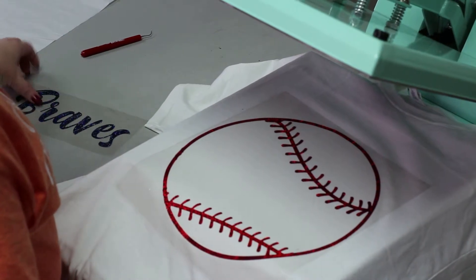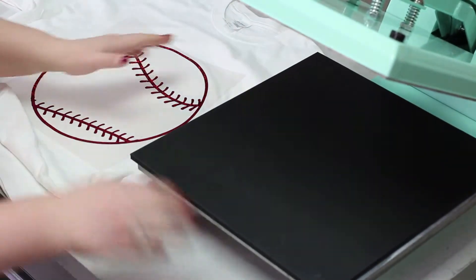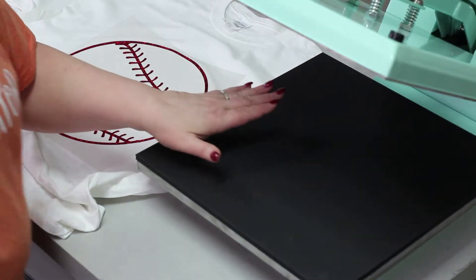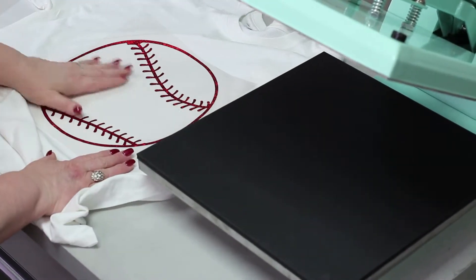I'm going to move it to the table so it cools just a little bit faster against the table — it's not as warm. And this is the StarCraft Mint heat press, guys, 15 by 15. I love this press — check it out on the Brilliant Vinyl website.